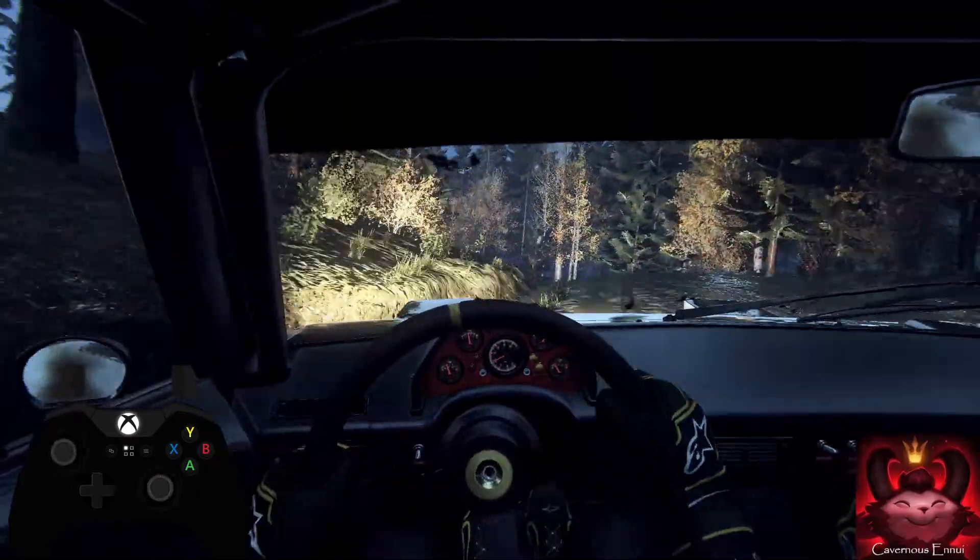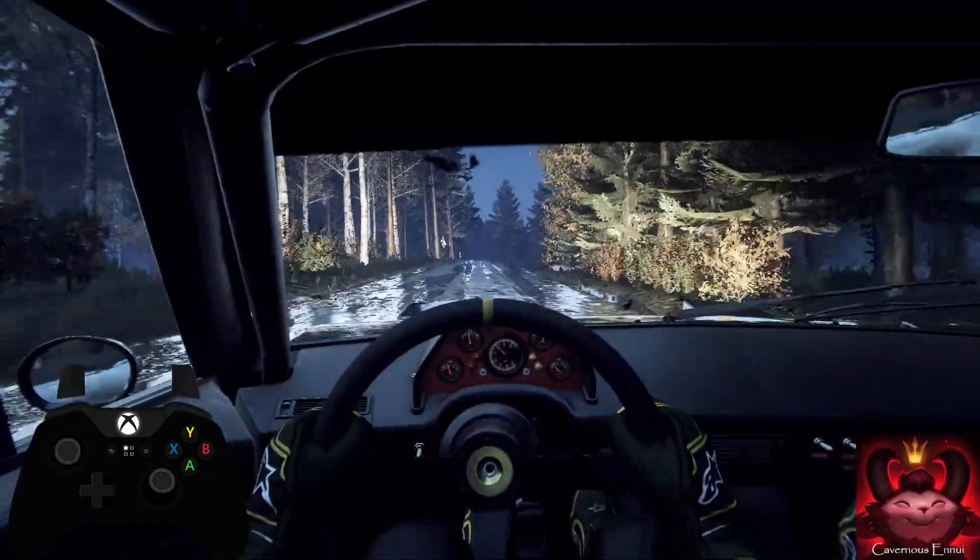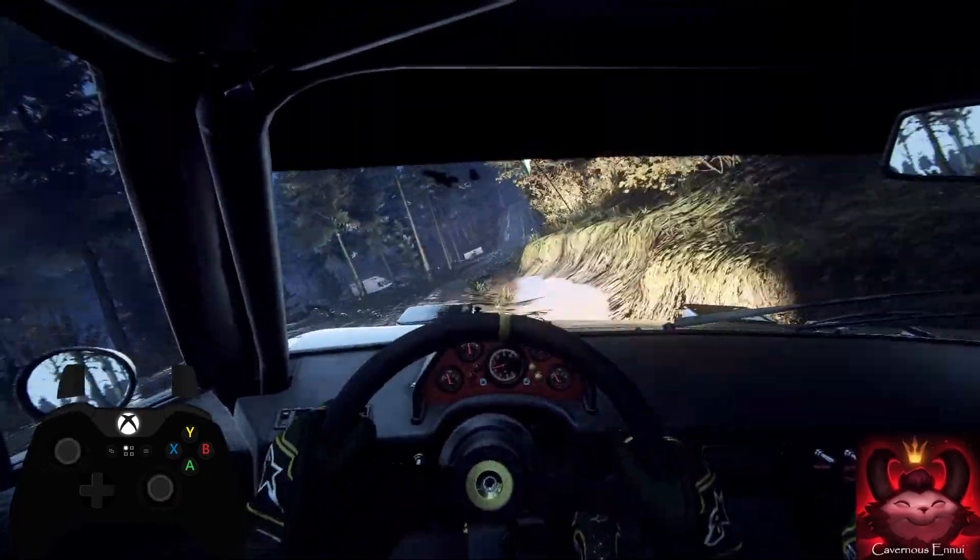Flat right of a jump. 150. Flat right of a jump. 100.